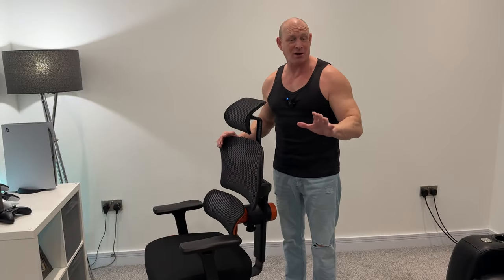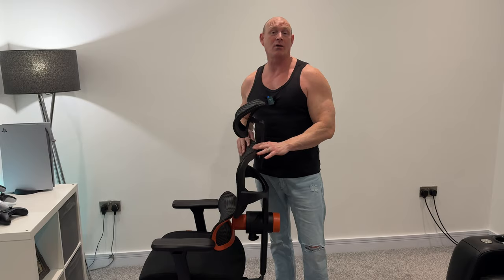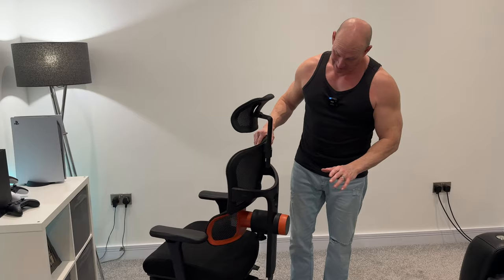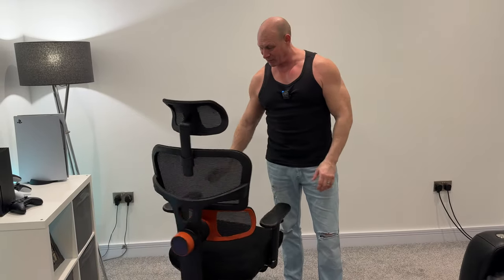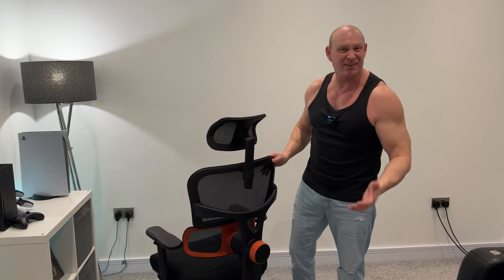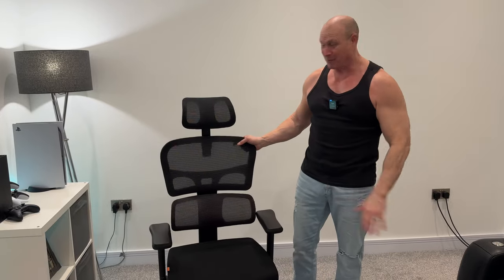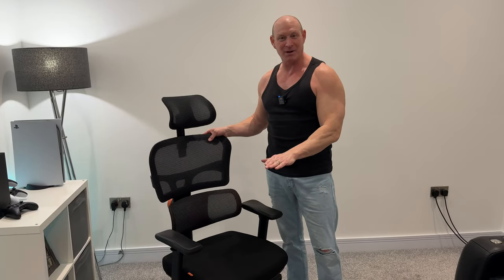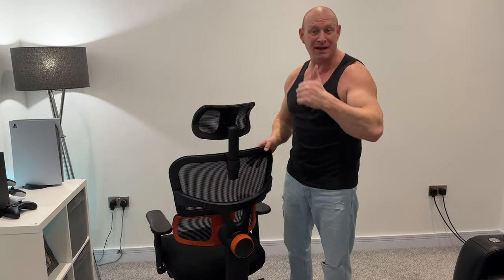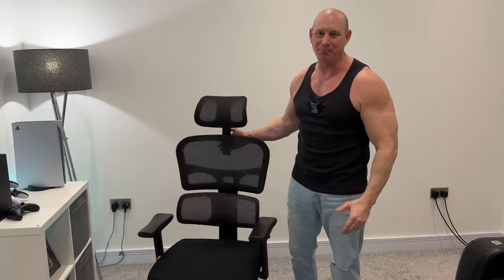So there you go then guys. If you do like what you see in this video, I'm going to put a link in the description to this chair and also a 10% off code. I think it's a great chair — I love the design of it, these orange bits, I think it just sets it apart from a normal home office chair. It is dead comfy and that is going straight in my home office. If you've enjoyed today's video, do me a favour, give me a thumbs up, subscribe if you already haven't, and hopefully I'll catch you guys on the next one — bye for now.